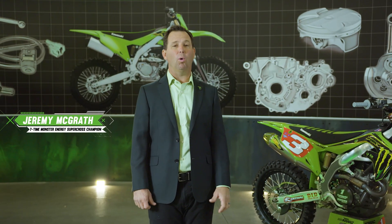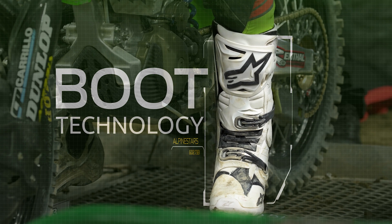The most important protective apparel worn by dirt bike riders, besides a helmet, is their boots. Over the years, the demands of Monster Energy Supercross have led to huge advancements in boot engineering and materials.